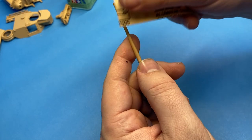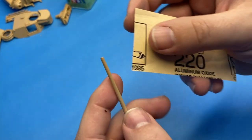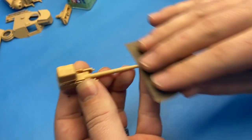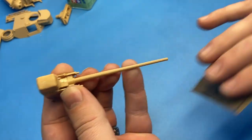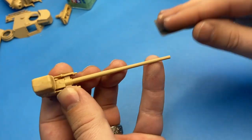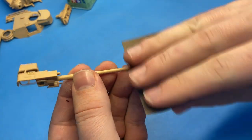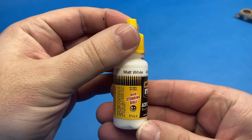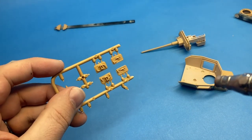I'm sanding out the seam for the gun barrel. I try to avoid using hard sanding things like sanding sticks, emery boards, or files when sanding a curved shape like this, because it tends to leave a flat spot. I find that if I'm using just a sheet of sandpaper, or a soft sanding sponge, it tends to preserve that round shape a little bit more.